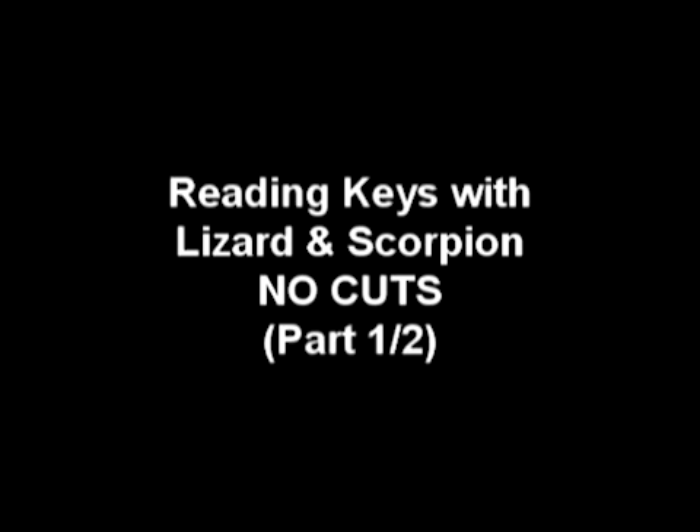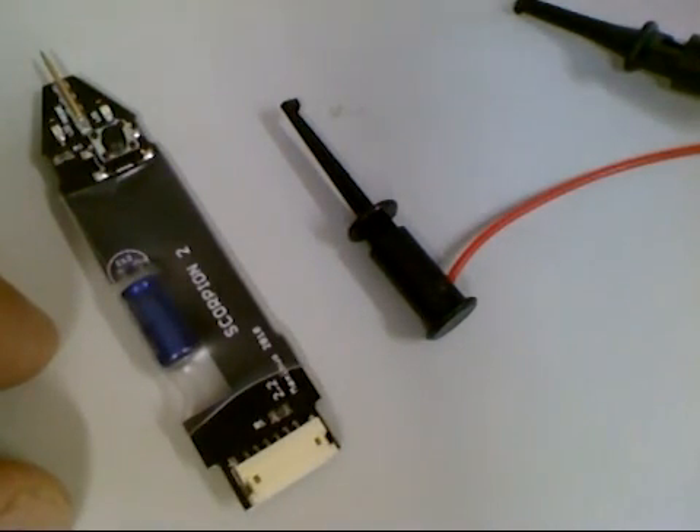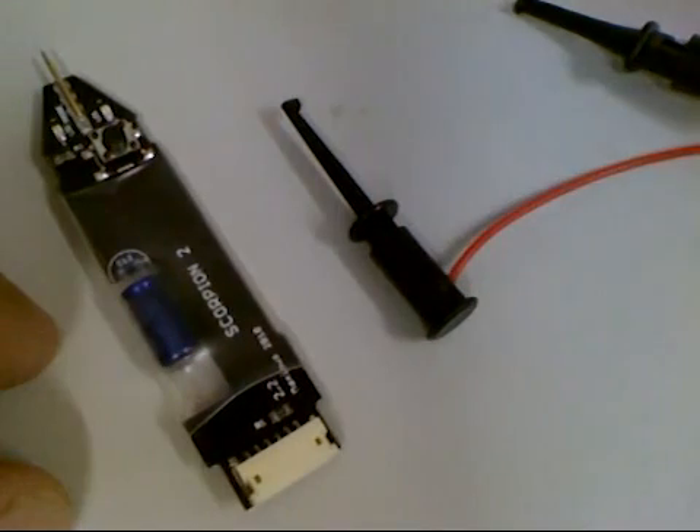Reading Keys with Lizard and Scorpion, Part 1 of 2. On this video you'll see how to read keys of the FAT light on drives. Any models 74, 83V1, V2, and 9 can be read with the Scorpion and Lizard.